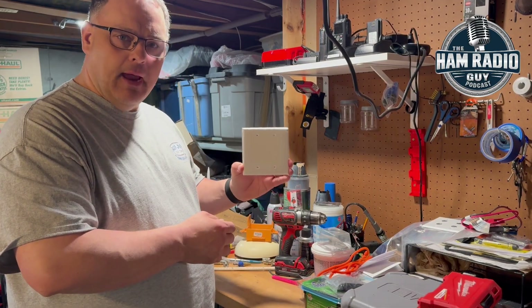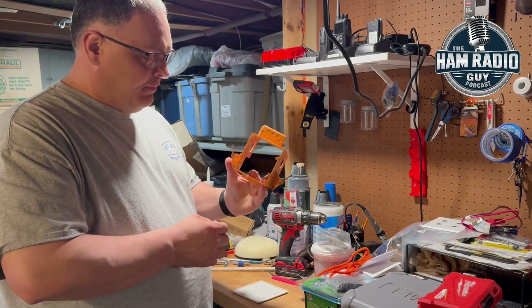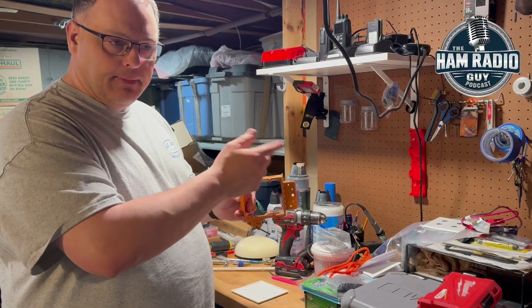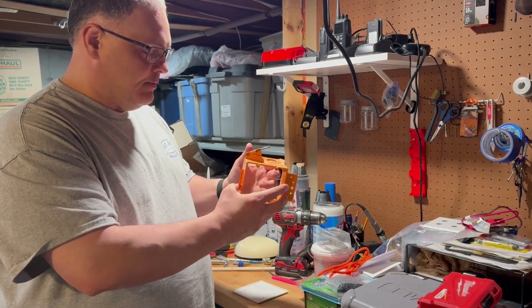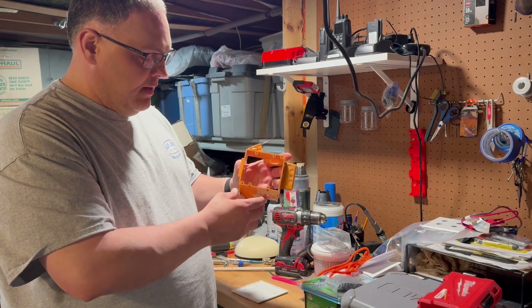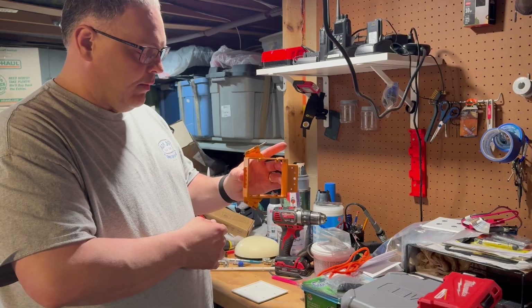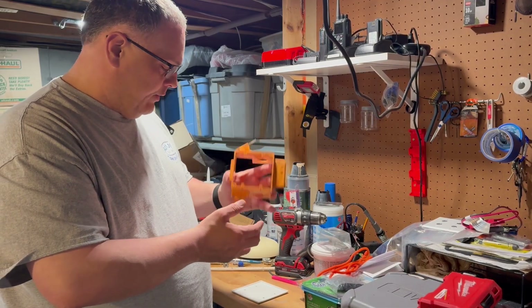We're going to take a double gang faceplate like this and a double gang box. Now some of these — if you're doing this after the fact — you may want to get the ones with the flip-up tabs that go through sheetrock and secure to the back of the sheetrock. This is pretty much for pre-fabrication before putting any sheetrock up. You'd nail this right to the stud where you want it to go, but it will still work for what we're doing here.